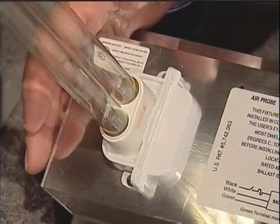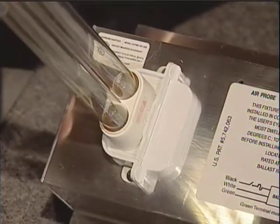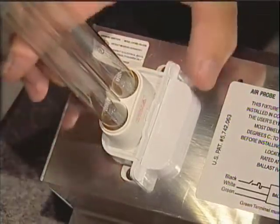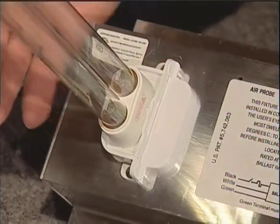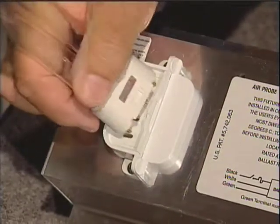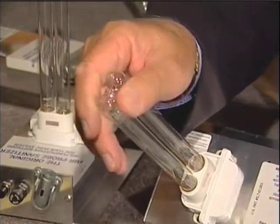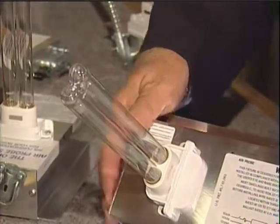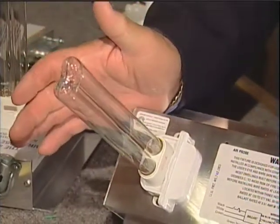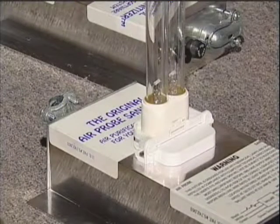Something else that is noteworthy: no matter if you have a single-probe unit, a double-probe unit, or a unit that has 24 probes on it, you have the same bases, the same wire protectors, the same switches, so you don't have to carry a lot of extra parts. Everything is the same, and again it's so easy to come out and so easy to go back in. You'll notice that the construction of these probes is very heavy. There are other probes on the market — beware. You just tweak them a little bit and they break. These will not break. These are very, very strong.